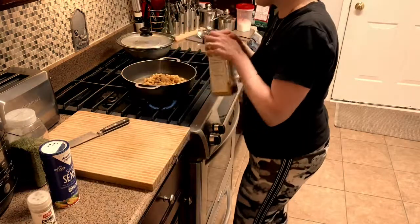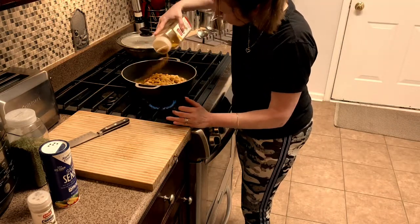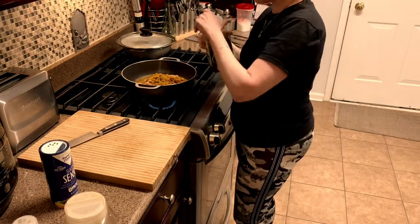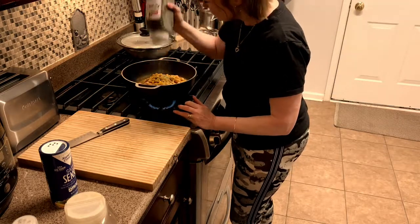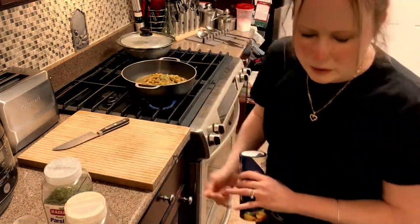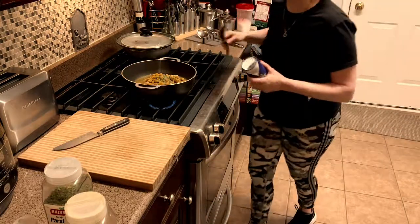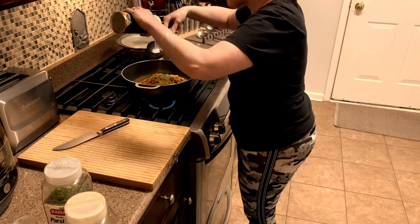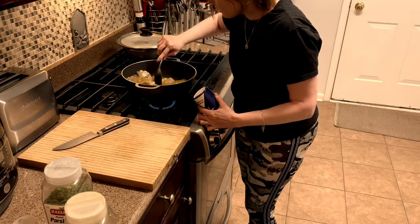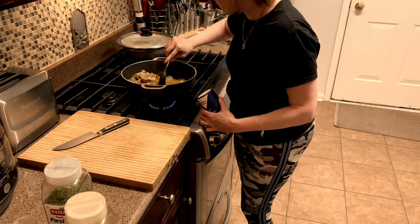And the curry powder is going to be about a tablespoon. Parsley — a tablespoon of parsley. And then we're going to get the salt. I'm going to do a half a teaspoon right now just to start, because I don't want to make it salty. That smells amazing.